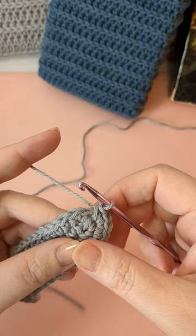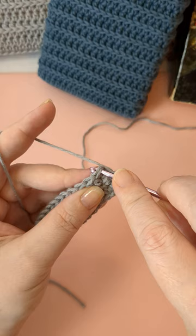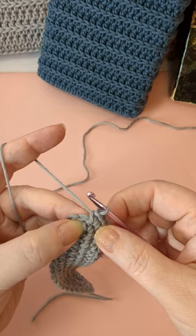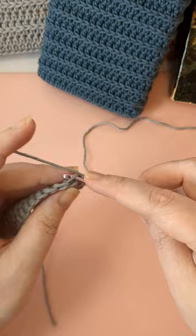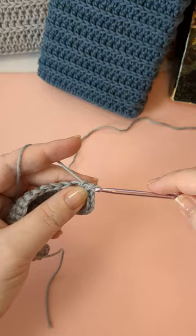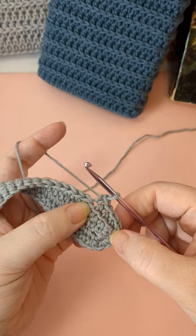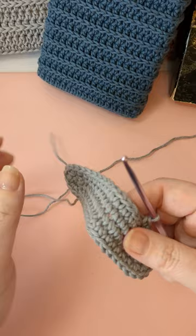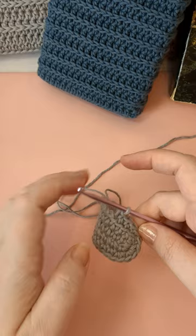The back loop only gives us that little stitch definition at the base. If you haven't done back loop only before, there's always a V on the top of the stitch — two bars. Usually you go under both, but when doing back loop only you just take the one in the back and do your stitch into that back loop only. So I'm going to do a single crochet in the back loop only all the way around — one stitch in each, no more increases unless your book is really thick and you need another round.